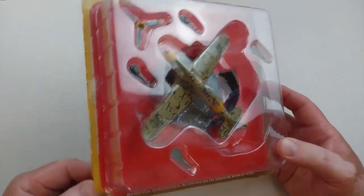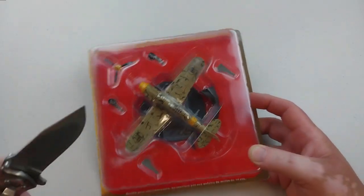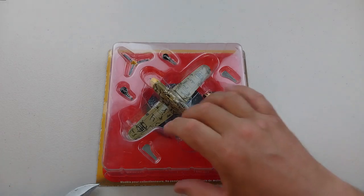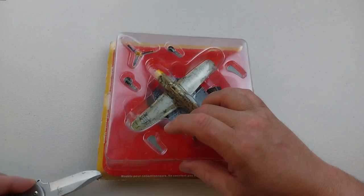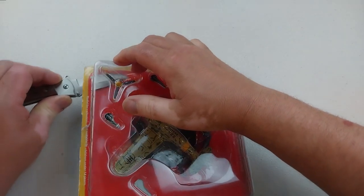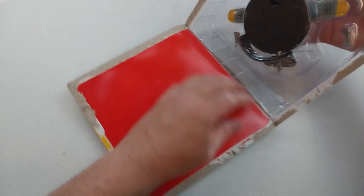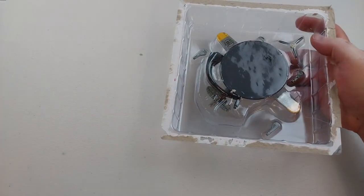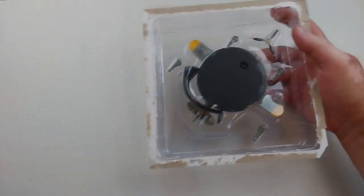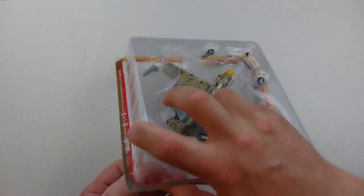We'll get this bad boy open - we'll need to get the blade out and cut it open. Here we go. As you can see, we're checking this out for the first time together. It comes in a standard packet which has just a little backing - that magazine-style packaging.